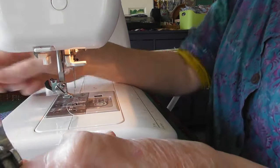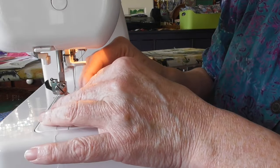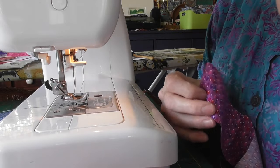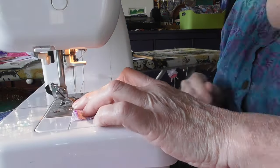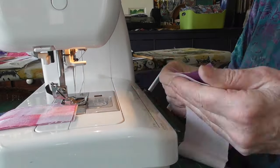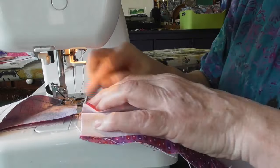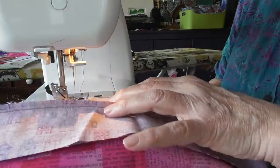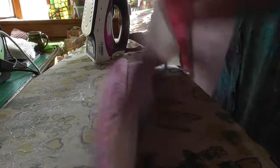I'm going to use my quarter inch foot, which has got a lovely little guide on it and really helps me sew a quarter inch accurately. I'll put that on and stitch these together. For those of you who don't like the funky music, look away now or turn your volume down. I'm sewing them together — light, dark, light, dark — in a row of six, and now I'm going to press them with all the seams going in one direction.